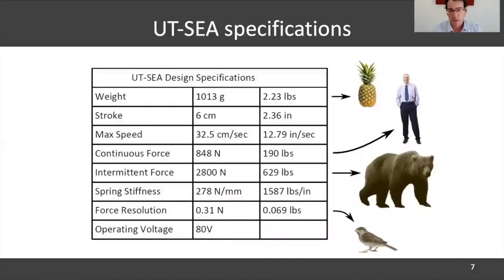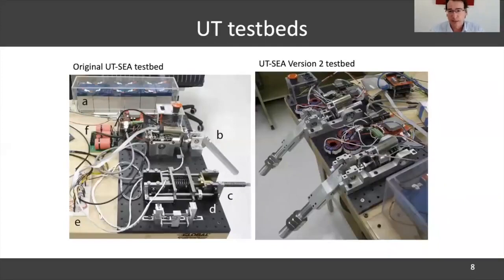Nick Payne was the student who led this project. I like the way he used to put it — that the UTC, weighing the same as a pineapple, can lift a bear and can sense the force of a sparrow landing on the bear. It was a catchy elevator pitch. Nick built a wealth of mechanical variations and test setups in his PhD and postdoc, and now in the company.